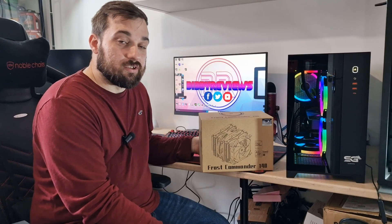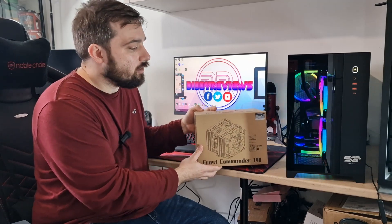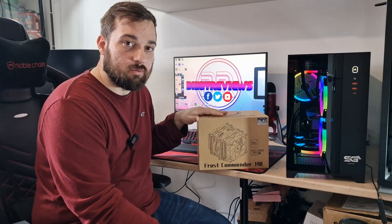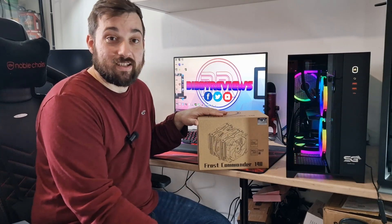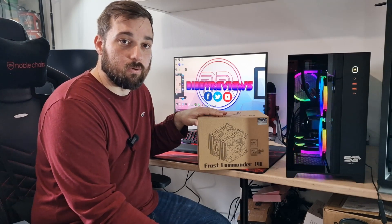What's up guys, welcome back once again to the new reviews. Today I've got another cooler from Thermalright — this is their Frost Commander 140. I've done a lot of coolers from Thermalright and I've been impressed with pretty much all of them, actually all of them to be honest. So we'll get this unboxed, show you what it looks like outside of the case, then get it installed and show you what it looks like in the case, and then I'll talk about the thermal results and what I think about the cooler.